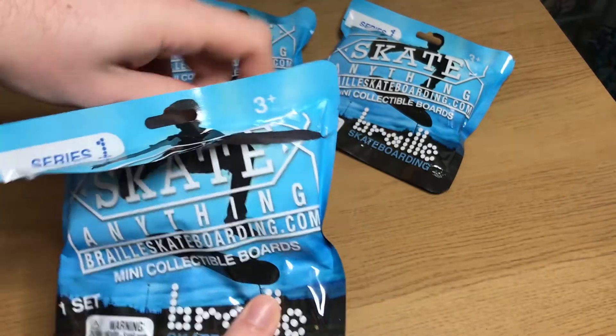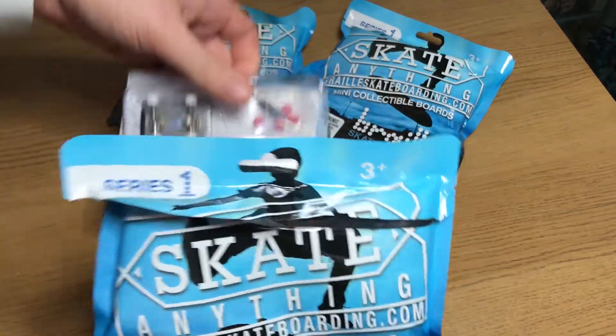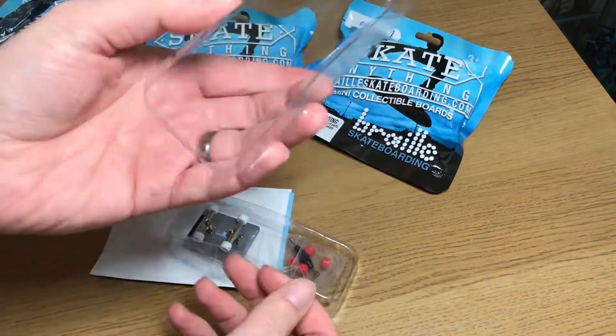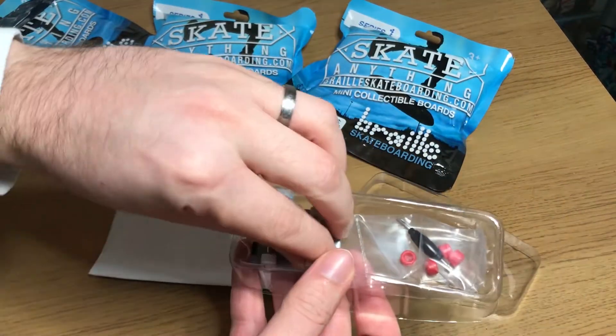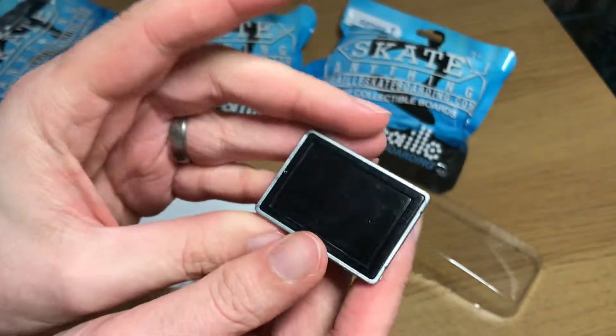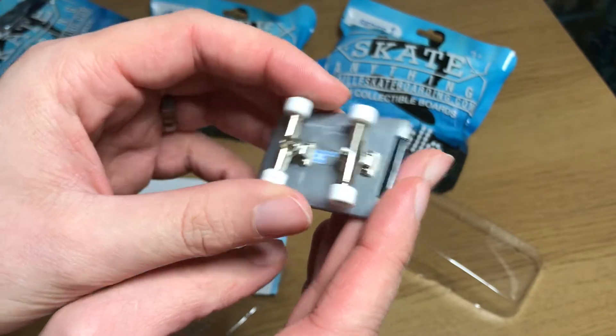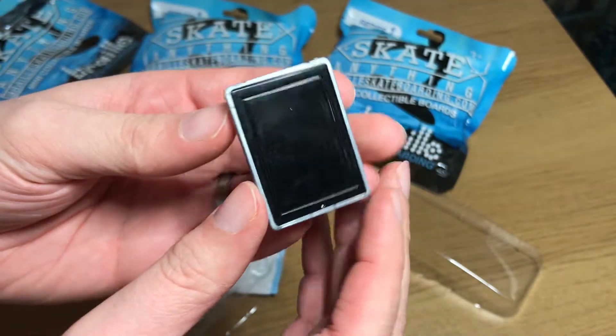Let's get it all out — so that's everything in the first pack. This is the tablet, which is technically an iPad, and I believe it matches the iPad in the real Braille video. Yeah, this is the tablet.